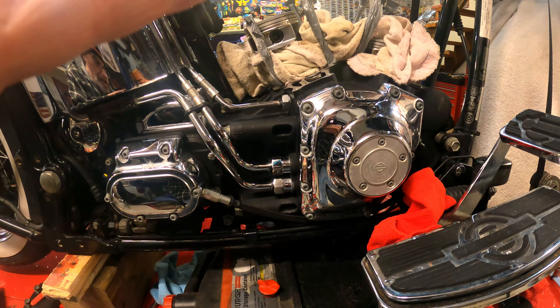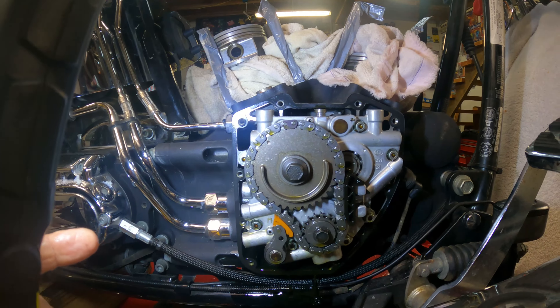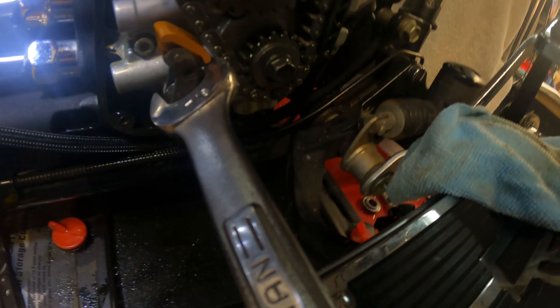Looking inside the cam cover, I'm checking for any material from the tensioner. I'm not really seeing anything in there — let me look inside. There's still oil draining so it might be hard to see, but I'm not really seeing anything. It does look a little worn, but I'm probably going to replace it just because I'm down here and have it open.